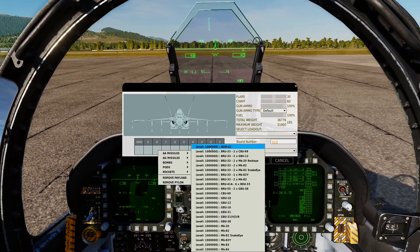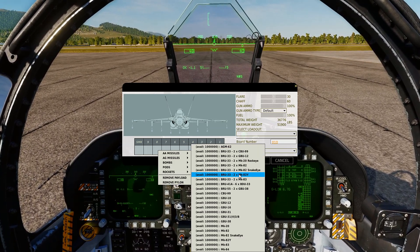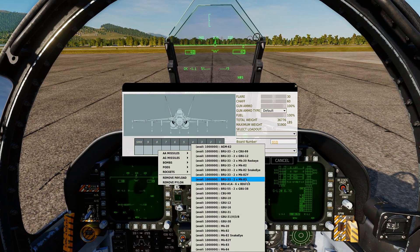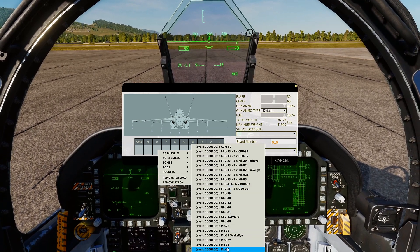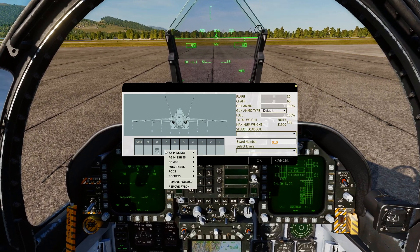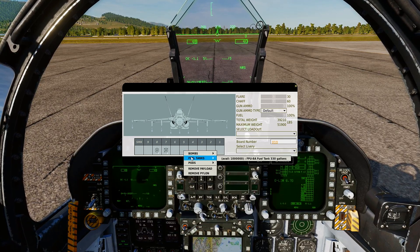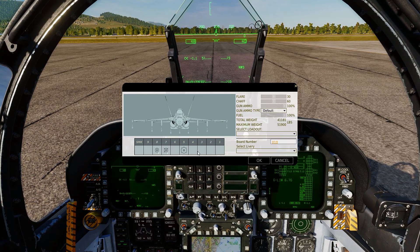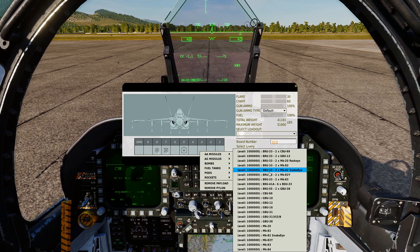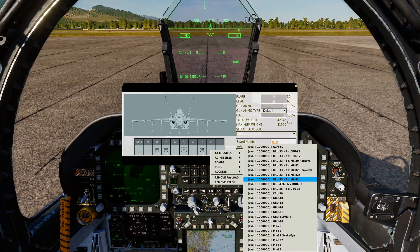On station 8, come down to bombs. Here are our choices — we've got the Mark 82, Mark 82 Snake Eye, Mark 82Y which is the Ballute (it's got a parachute out the back), Mark 83, and our Mark 84. We'll put a couple of Mark 82s there, Snake Eyes on the next station, Mark 84 on the next, then Mark 82 Snake Eyes, and the last one's Mark 83s.